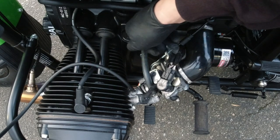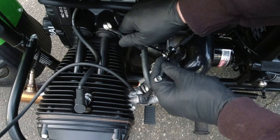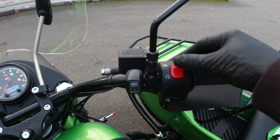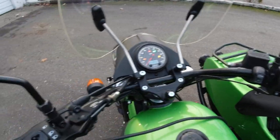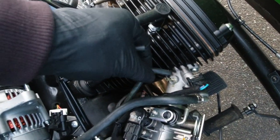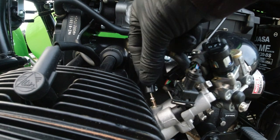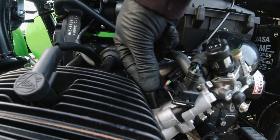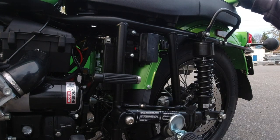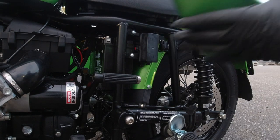Once you're satisfied, lock down the cable with the jam nut using the 8mm and 10mm tools. Slide the protective cap back over the adjuster. Turn the motor off, then turn the key off. Disconnect your carb tune and reconnect your vacuum line, and replace your rubber cap. Disconnect the Bluetooth device unless you're going to keep it plugged in to monitor engine data while you ride. Replace the side panel.